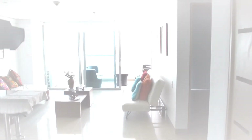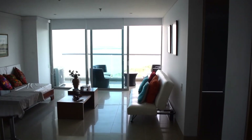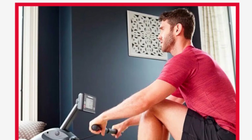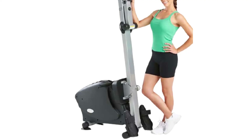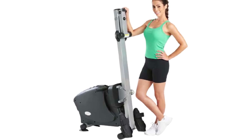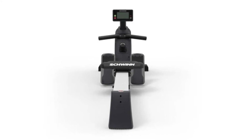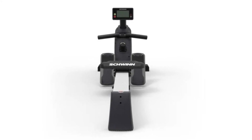Folding Design. If you live in a small apartment, you know that space is a limited resource. That doesn't mean you can't enjoy the benefits of this rower in your home. It's designed with a folding frame, which lets you fold it and store it away when it's not in use. You can set it up virtually anywhere, use it, and put it away — you don't need a dedicated space for it.